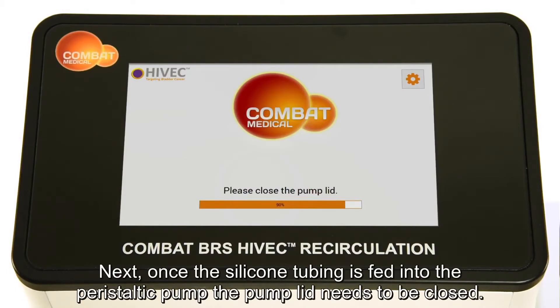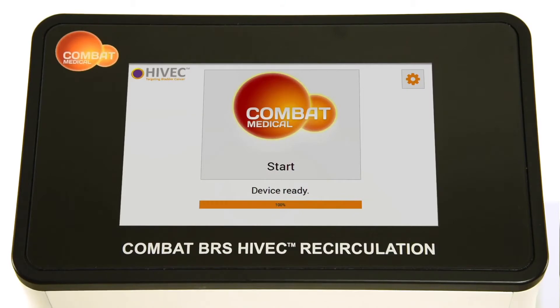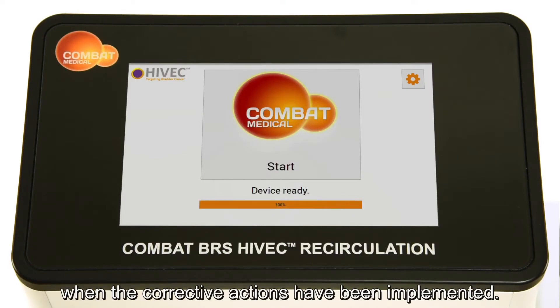Next, once the silicon tubing is fed into the peristaltic pump, the pump lid needs to be closed. The start button and device ready will only appear when the corrective actions have been implemented.